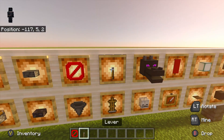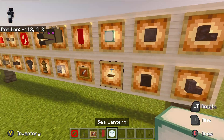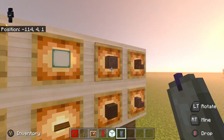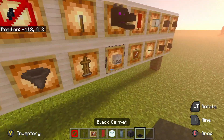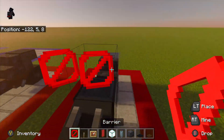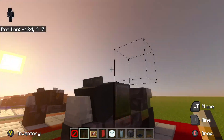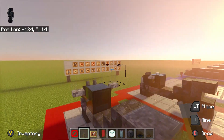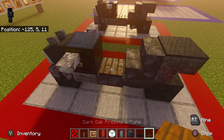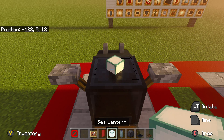Now get your barrier block, lever, invisible item frame, banner, sea lantern, candle, netherite block, carpet, and pressure plate. Start with the barriers — make a line across, break the middle block, place the lever on the barrier like so. Then place the carpet right there and the pressure plate right there.